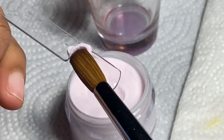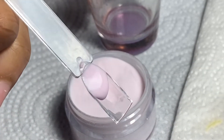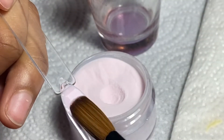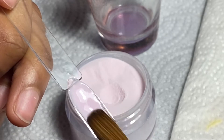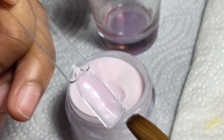Poly gel is not self-leveling like acrylic, and it comes with its own separate liquid that we need to use to maneuver the poly gel into the shape that you want. Acrylic systems have a drying time, which is why it's a little more difficult for beginners to learn. Poly gel lets you work with your shaping and structure before you actually harden the gel on your nail.